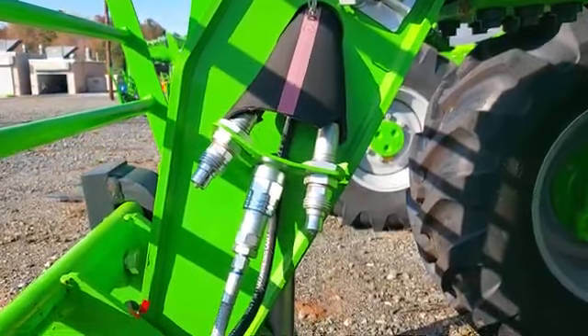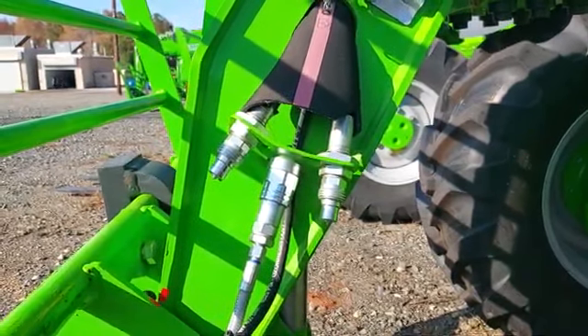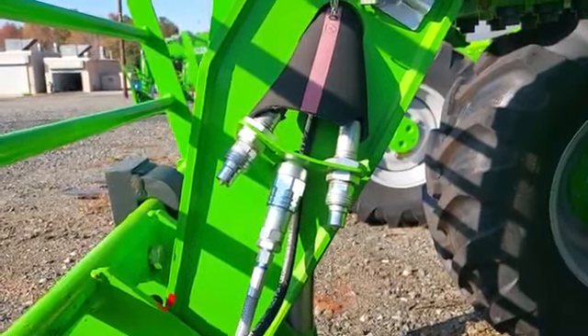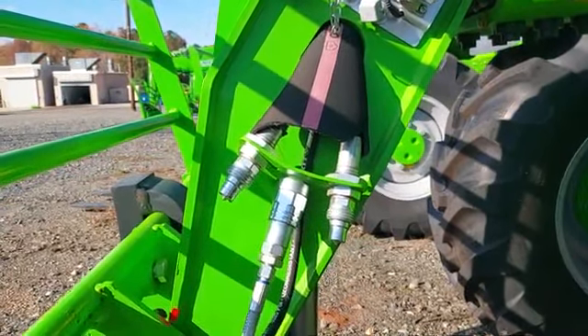Merlot auxiliary hydraulics at the tip of the boom. All Merlot telehandlers come with auxiliary hydraulics at the tip of the boom. This is standard on all Merlots.